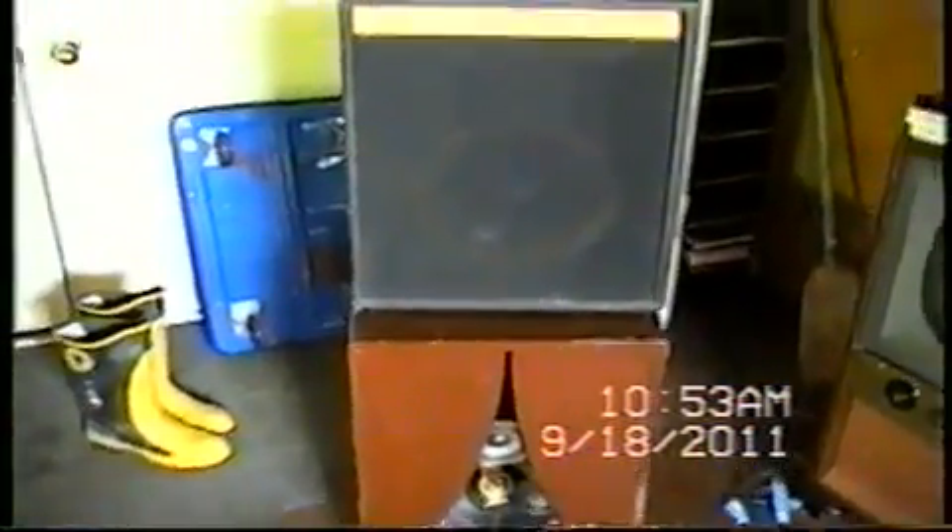Here's a couple of speakers I scored at the workshop yesterday. I was hoping to score some test equipment, but no luck. I bought these both off the same guy.